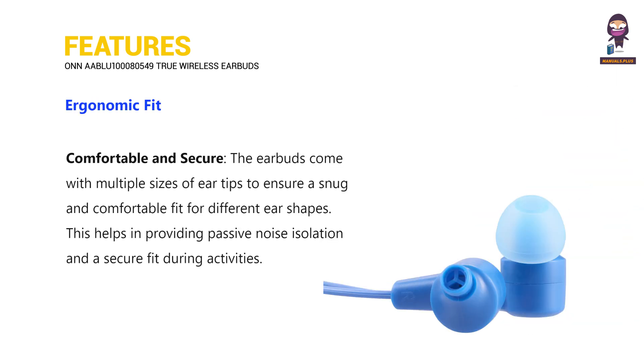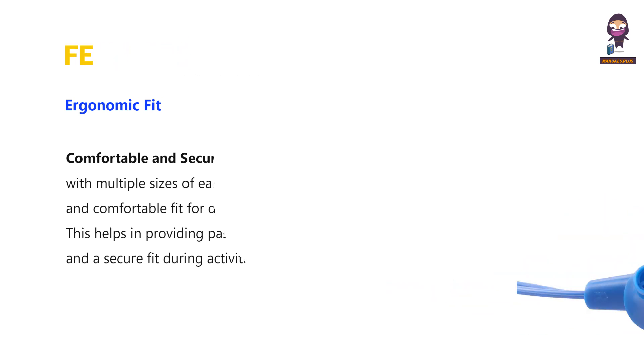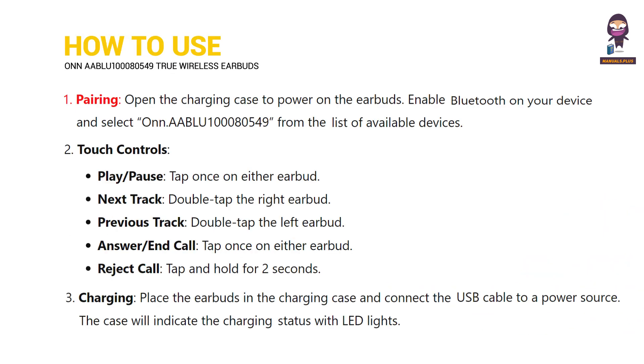Ergonomic fit ensures a comfortable and secure wear. Additional functions include the ability to reject calls and manage charging.